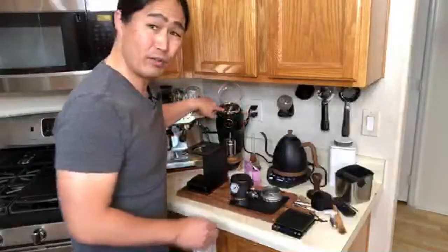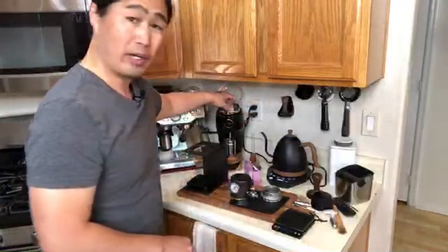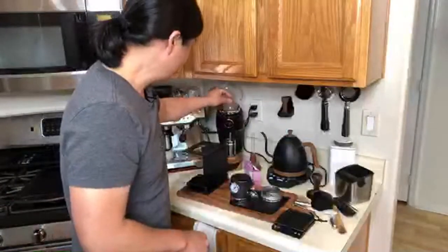When it comes to grinder setting, I usually set around — if you guys have a Niche grinder with a darker roast — around 17 or 18 for the grinder setting.